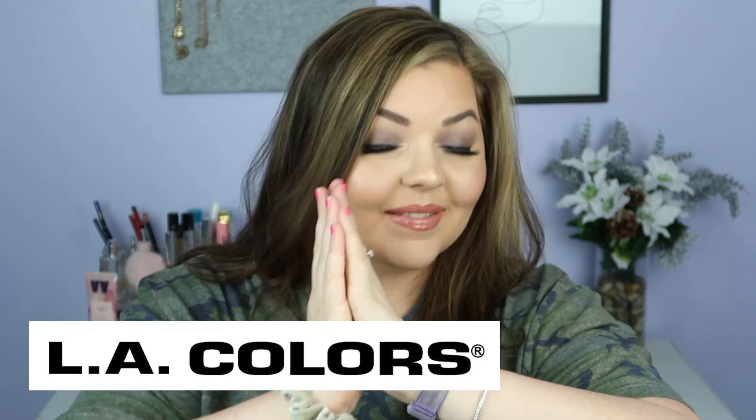Hello my darlings, it's Madeline and welcome back to my channel. If you're new, hi hello, how are you? Today's video is actually being sponsored by LA Colors — they wanted to work with me again. Let's all say thank you to LA Colors! You guys know I love LA Colors; they have incredible products at affordable prices and they are cruelty free, which we love on this channel.